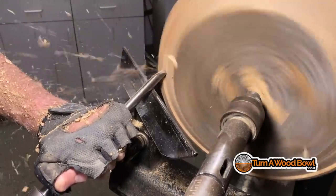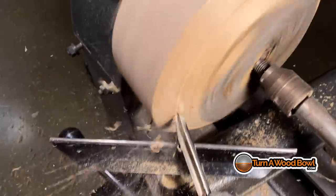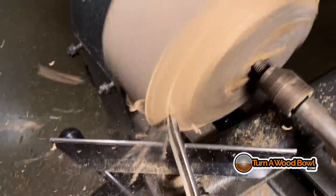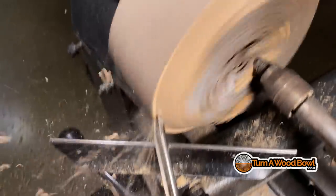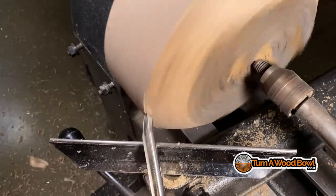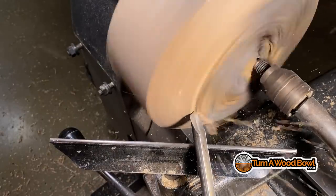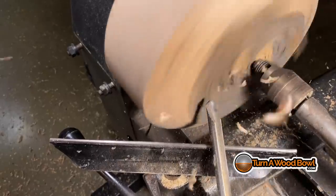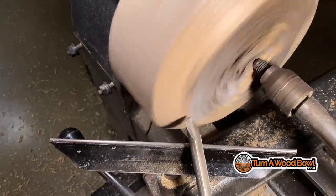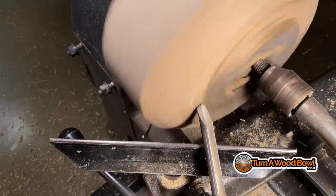This is part of an ash tree from the property my parents own. Their whole town basically took down all their ash trees because of the ash borer beetle, and I was able to salvage some of the wood for bowl blanks. I've had this around for over five years now and it's still in good shape, though one side was exposed to the elements and dried and cracked a little bit — we'll get into those cracks in a bit.